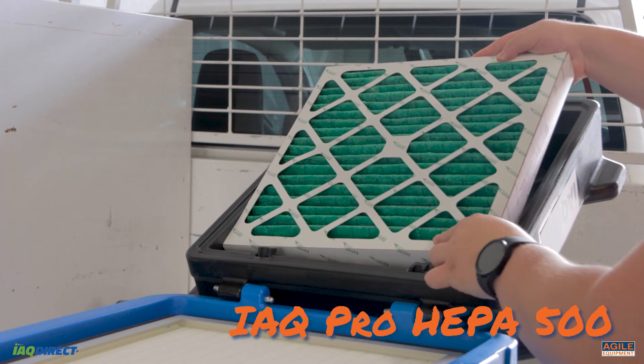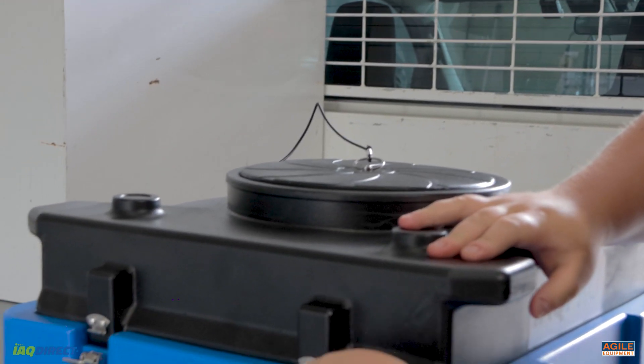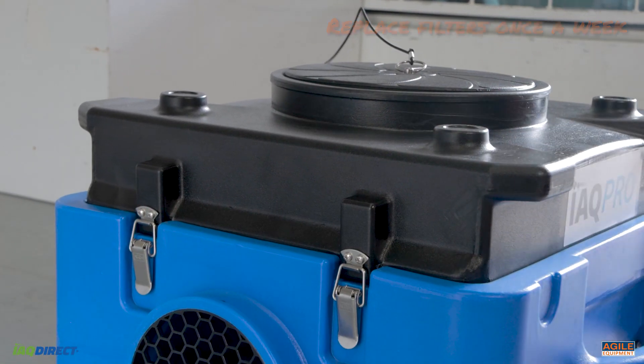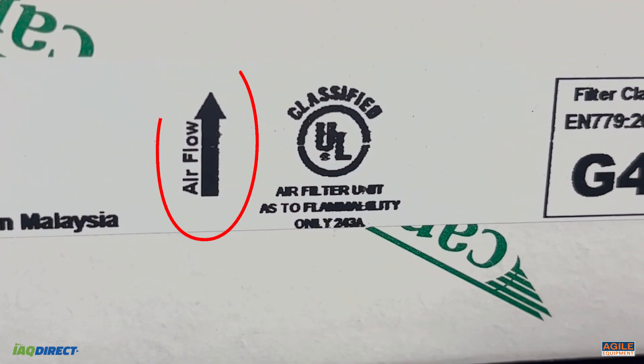Installation is a breeze. Simply slide the pre-filter into the slot on the HEPA filtration unit. We recommend that filters be replaced at least once a week. A convenience sticker is placed on the product to indicate airflow direction and therefore which way it needs to be installed.